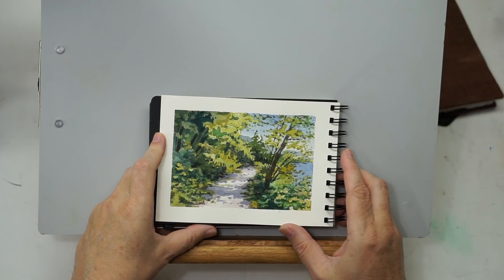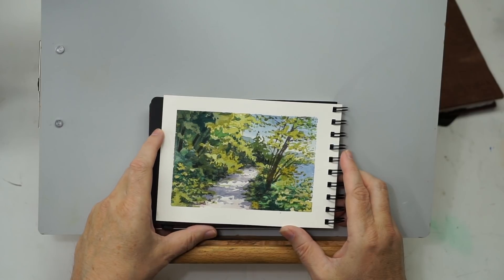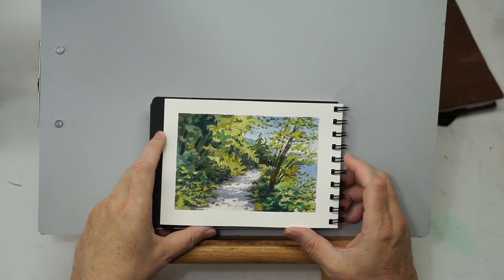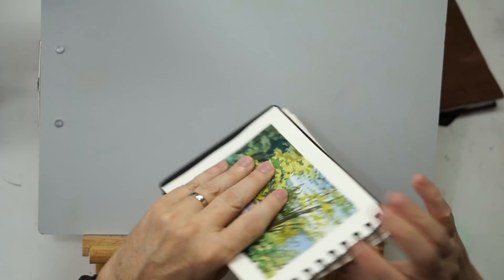Loosening up just improves your art and helps you be more essential with your forms. I'm not out to become a different person or appease some group — this is an instructional goal I've set for myself and have wanted to do for a long time, and this challenge fit perfectly with that. So I just wanted to explain that.